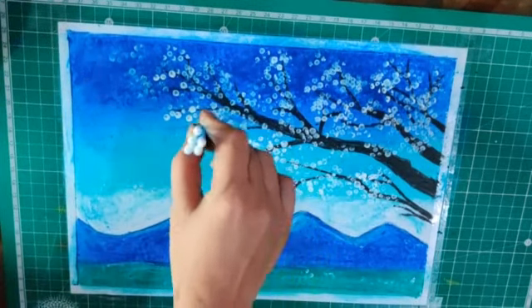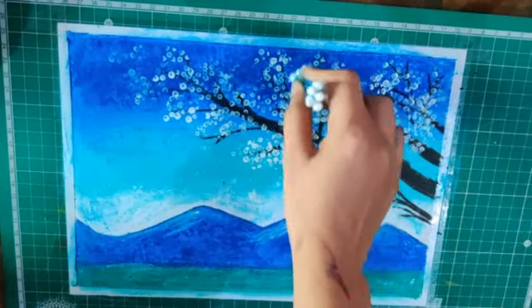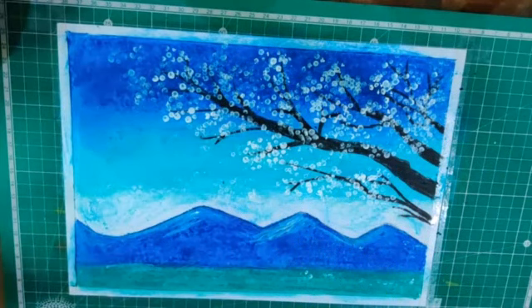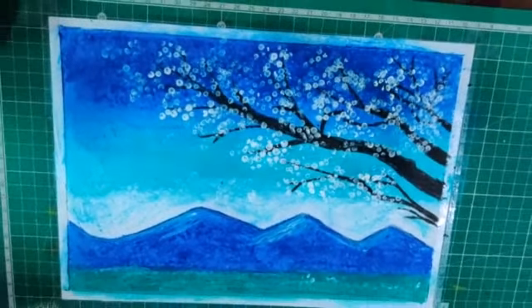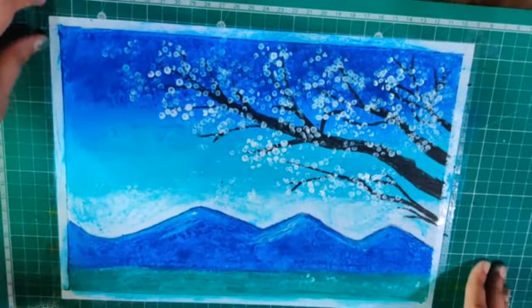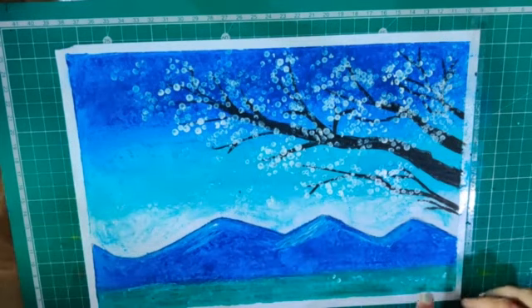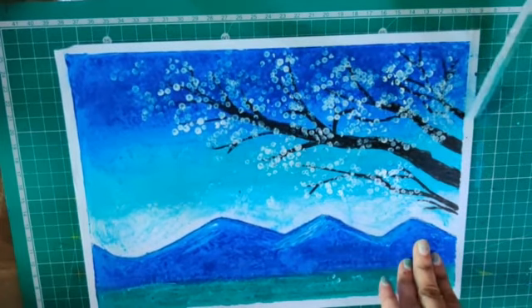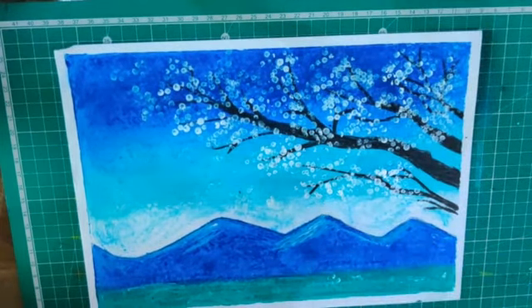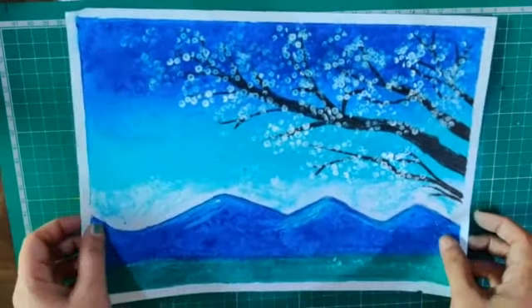I can't stop painting this painting! I'll show you by focusing the painting — look at this. Now I will unwrap the tape. This is the way to take out your tape — you need to be very careful when you take it out. Now the painting is ready. Keep painting and enjoy your day!